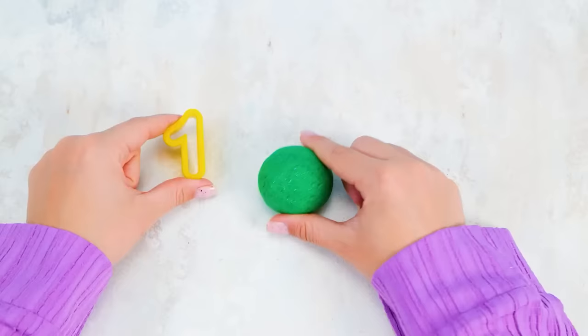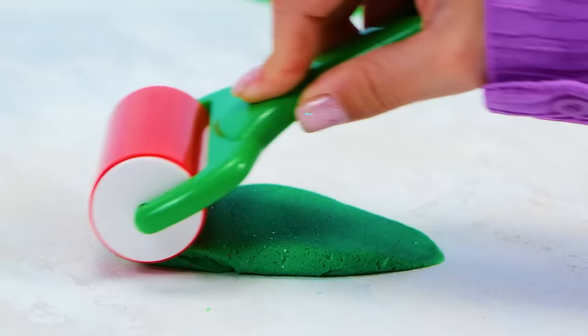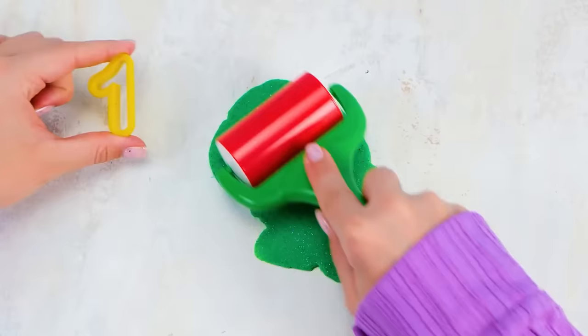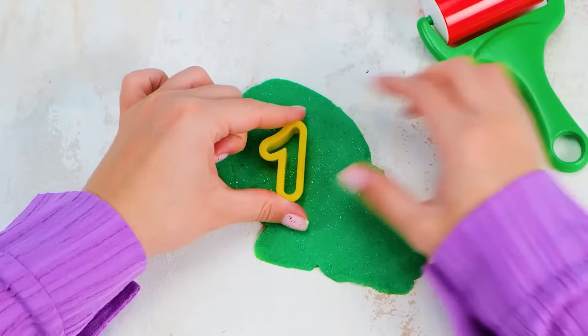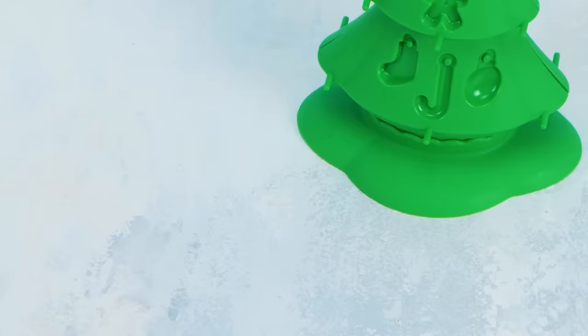Now, in order to use the mold, I need to roll out the clay. There we go — nice and slowly with a bit of pressing. That's enough! Now I will press the mold against the clay like this. Wiggle, wiggle! And this is what we've got! What is this number, friends? Of course, it's the number one! Well done, boys and girls — you are so smart!